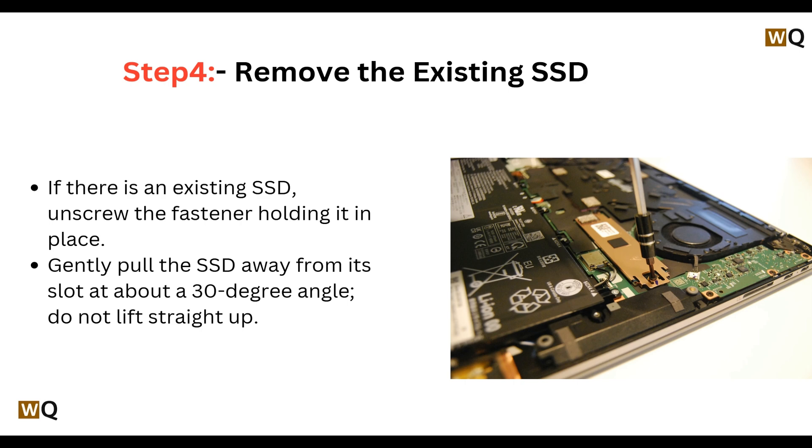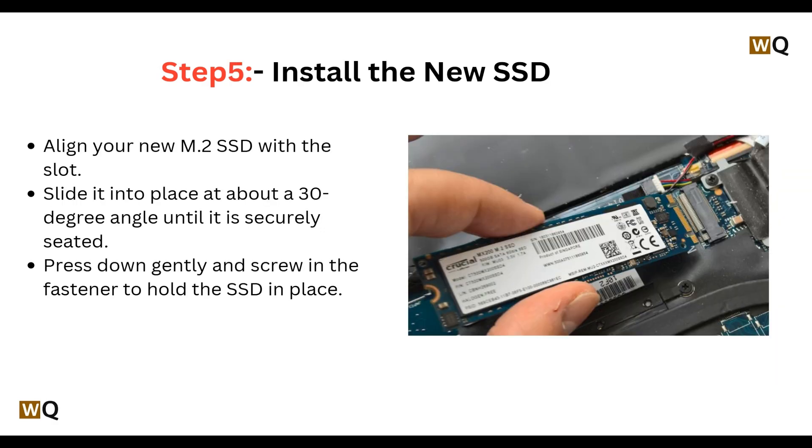Step 4: Remove the existing SSD. If there is an existing SSD, unscrew the fastener holding it in place, then gently pull the SSD away from its slot at about a 30-degree angle.